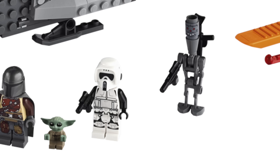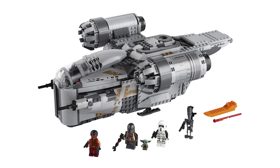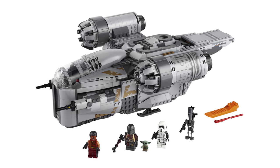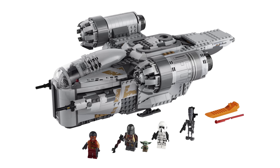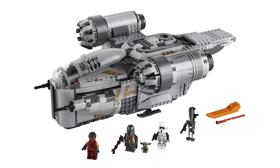The other figure we get is IG-11. They did a good job on the head, but I really do wish we got a new body rather than the normal droid body. Now looking at the actual Razor Crest ship itself, I've got to say it's pretty accurate. We only have this one angle at the moment from the Toy Fair, but overall I think it looks pretty accurate. There are some things that aren't quite accurate to the real Razor Crest, like the landing gear, for example, but that's minor nitpicking.